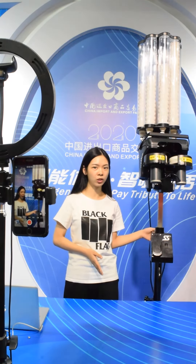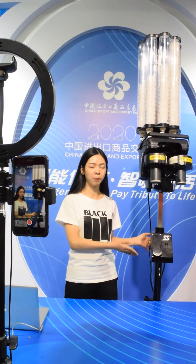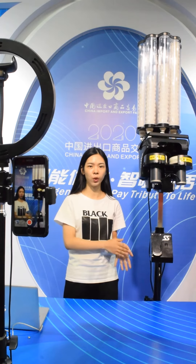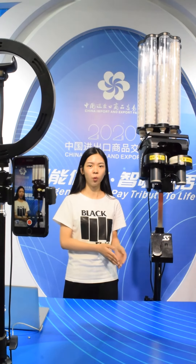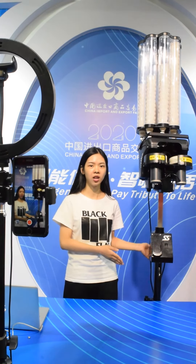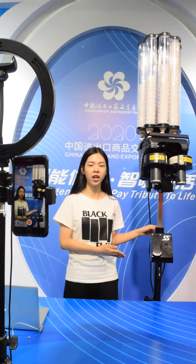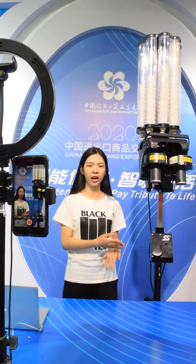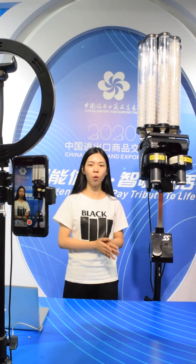Here we can see this is a battery. So we can use the battery for our machine. If there is no direct power or electricity, we can use the battery to support it. Once the battery gets fully charged, it can be used for 3 to 5 hours, so you can use the machine indoor or outdoor.